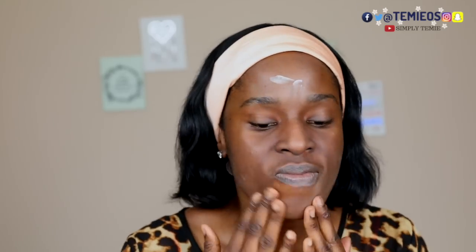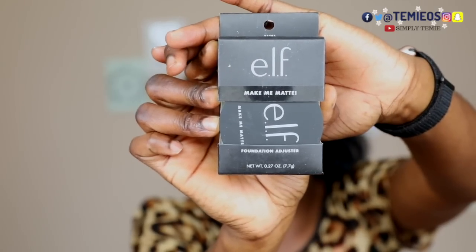Support a sister, help my hustle! I'll be using the ELF Poreless Face Primer. This feels really nice and soft. I love it — it has tea tree and vitamin A and E to help with nourishing and priming. I like that, it feels good on the skin. I'm going to use the Make Me Matte foundation adjuster underneath my foundation, and I'll use my Juno ES12 brush.